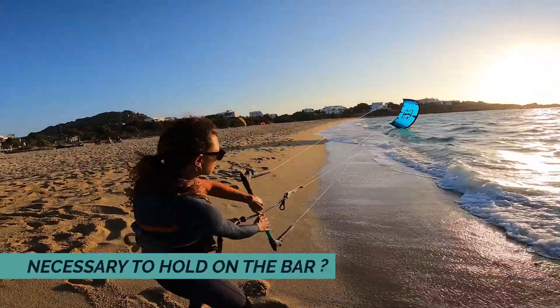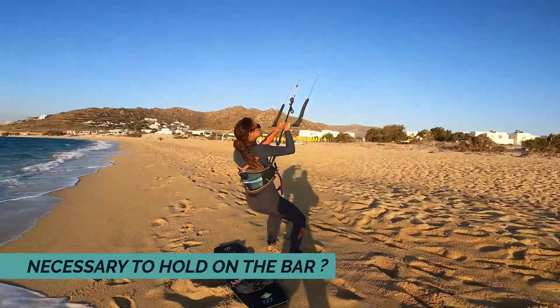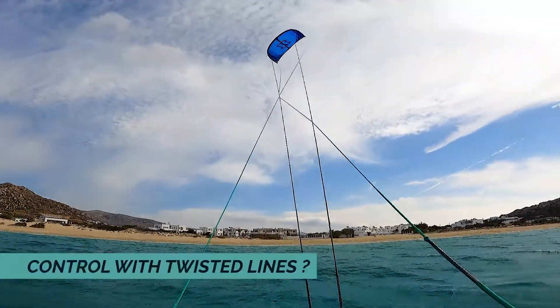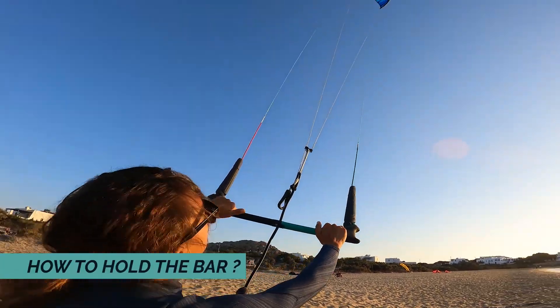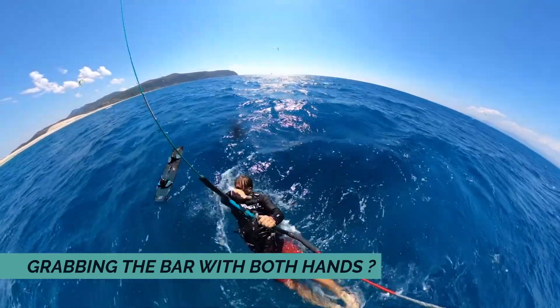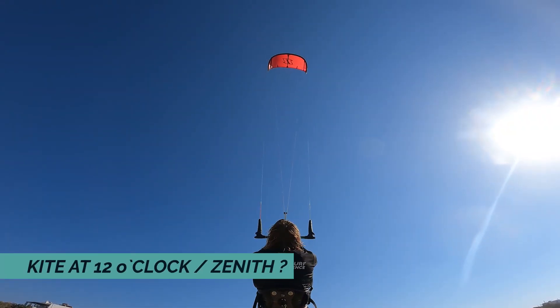Is it really necessary to be holding the bar all the time? To pass the board from one hand to another, only by putting the board on the ground and picking it up with the other hand? How is it possible to control the kite if your lines are twisted? Should your hands be completely on the side of the bar? Body dragging with or without the board and accidentally steering your kite to the other side? Is it necessary to always grab your bar with two hands? Is it safe to keep your kite in 12 o'clock? We are going to answer all of those questions in this episode.